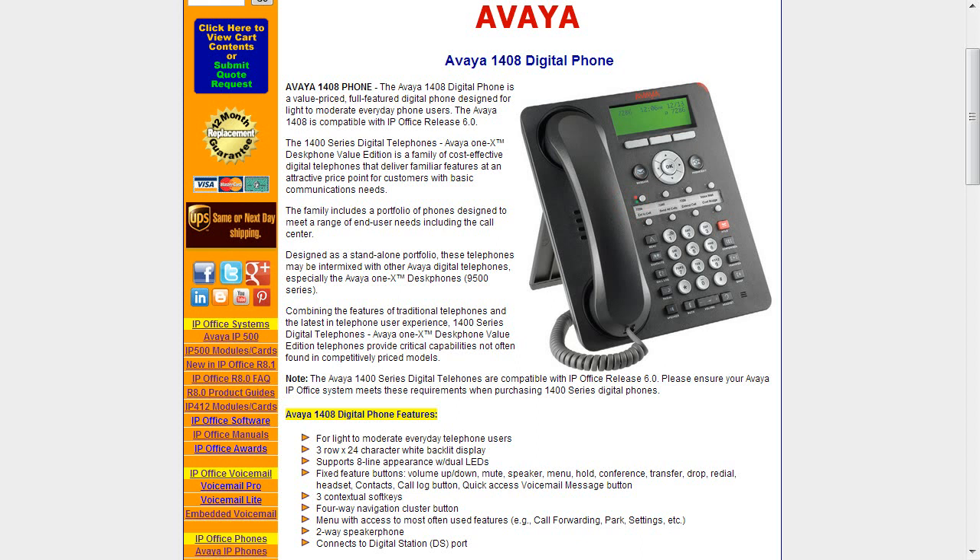You can do one-touch transfers through those buttons as well. The fixed feature buttons include volume up and down, mute, speaker, a menu button where you can get into your call logs, hold, conference, transfer, drop, redial, and a headset button — which is really handy to add your headset and go in and out of headset mode. There are also contacts, a call log button, and quick access to voicemail. There are three contextual soft keys.